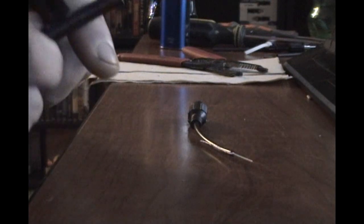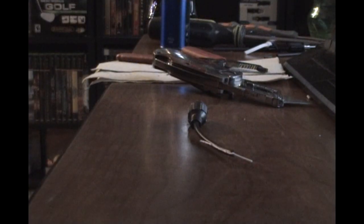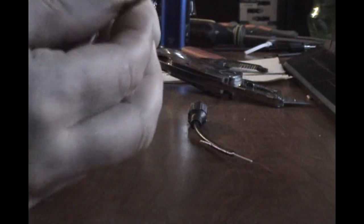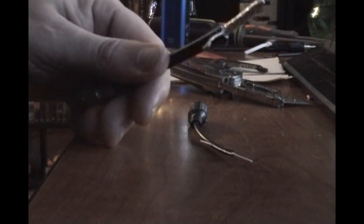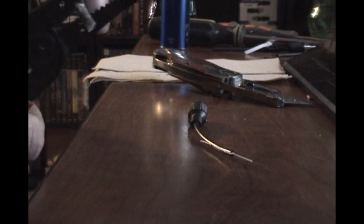Next, I'm going to strip your coaxial cable here. You just take the ground wire, move it to the side, give it a little twist, then strip the other wire. There you go.